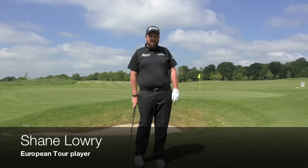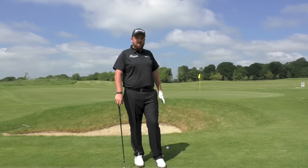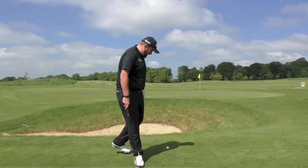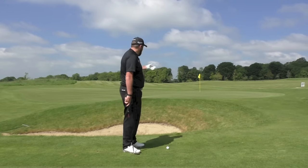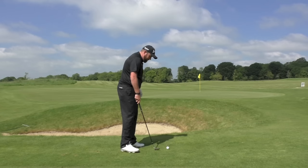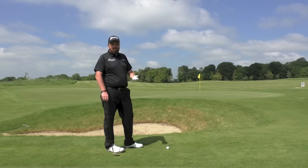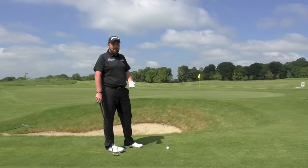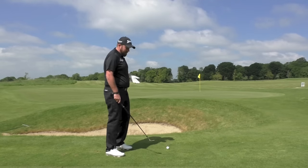I'm Shane Lowry, European Tour player, and today I'm going to show you how to play a flop shot over a bunker to a tight flag. As you can see, I've got a tight line here, a tight flag, and a bunker in my way. I practice this shot a lot so I'm fairly used to playing it and it comes quite naturally to me.